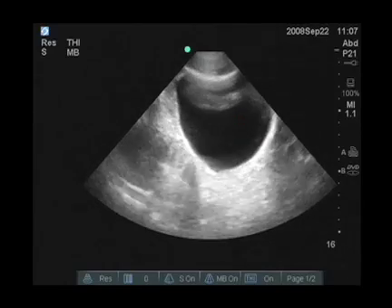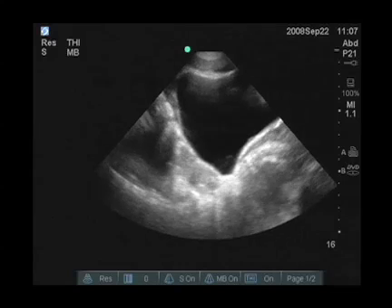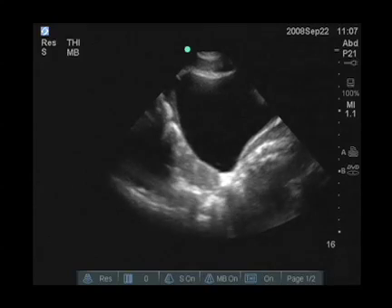The next thing I notice is that I do need to adjust the gain. This is an important knob to be adjusting because in this view particularly, you can have a lot of acoustic enhancement posterior to the bladder, and we don't want to miss small amounts of fluid.